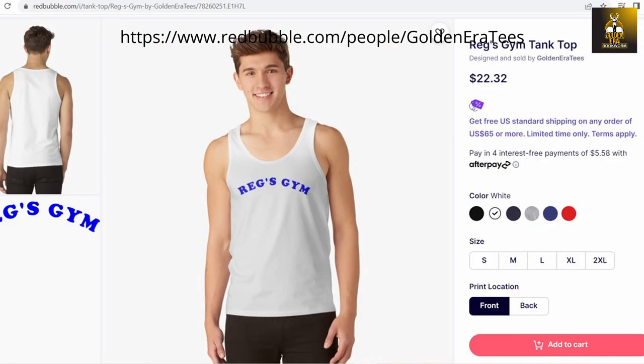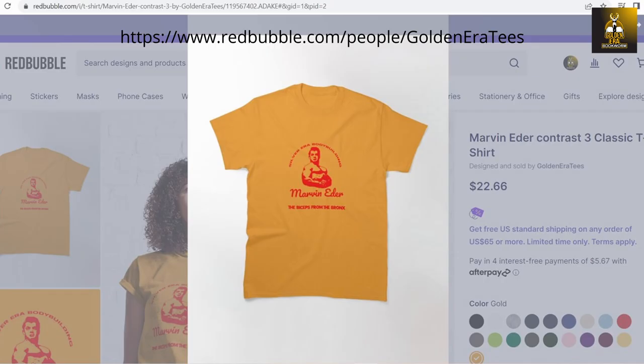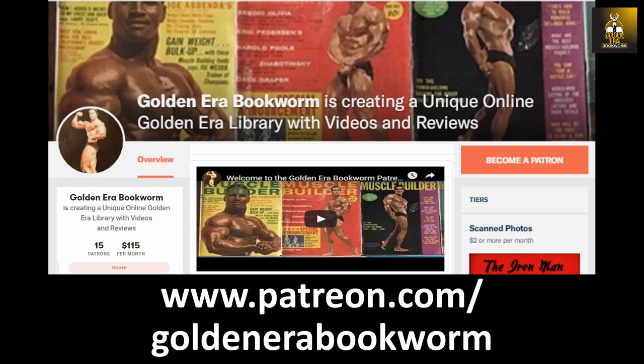Get your gym wear and golden era apparel at the new Golden Era Tees shop, featuring designs from the silver era and golden era legends, available as tanks, shirts, sweatshirts, and hoodies in all sizes and colors at teespring.com/stores/golden-era-bookworm. Become a patron at www.patreon.com/goldenerabookworm for hard-to-find books, scans of rare photos and articles on the golden era of bodybuilding.